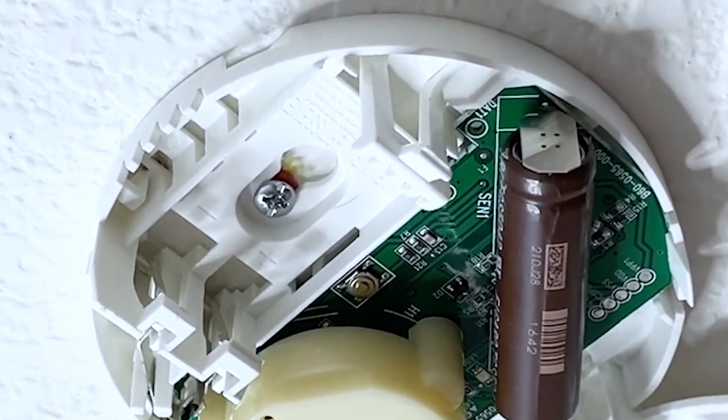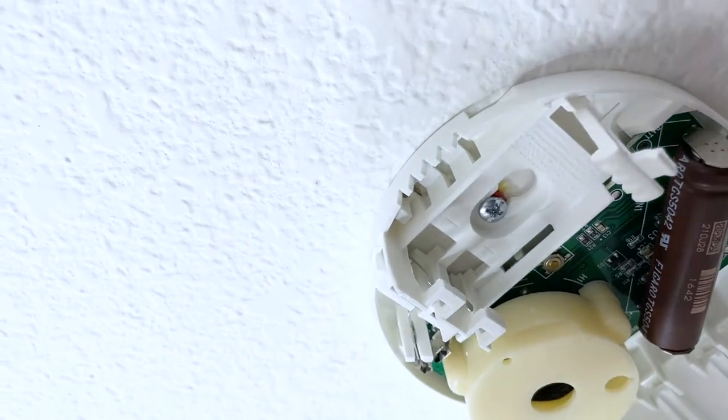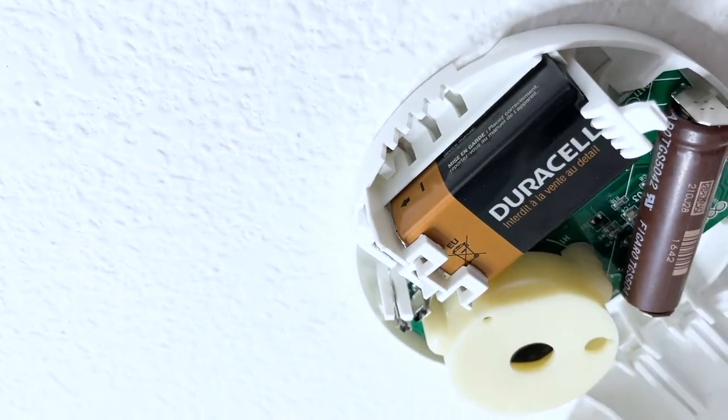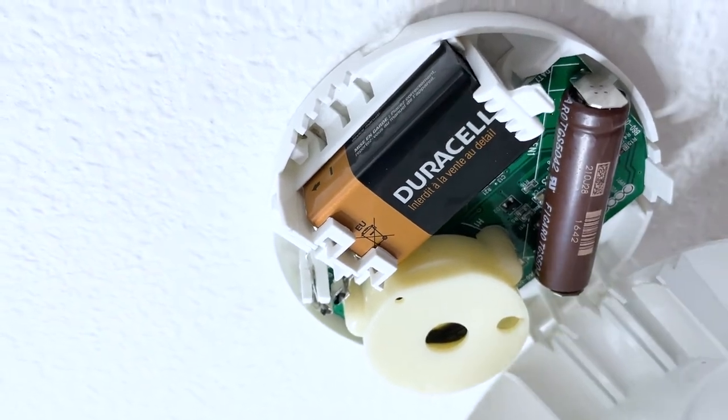You don't want to do this too tight — just a quarter turn or so. Now put the battery in with the plus on the plus side and negative on the negative side, make sure it's in correctly, and then close it up.